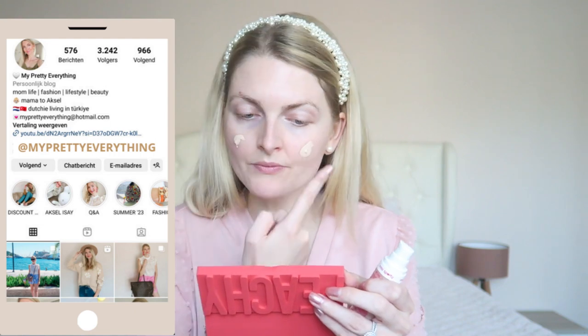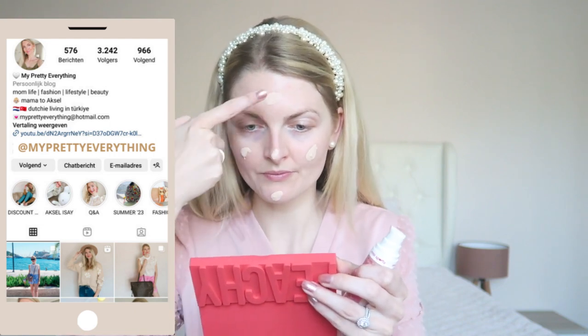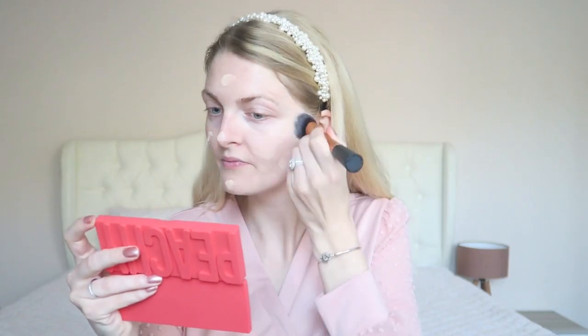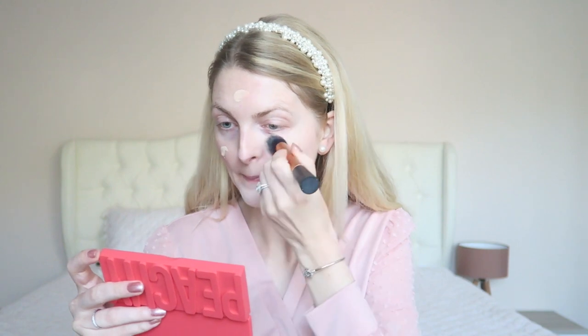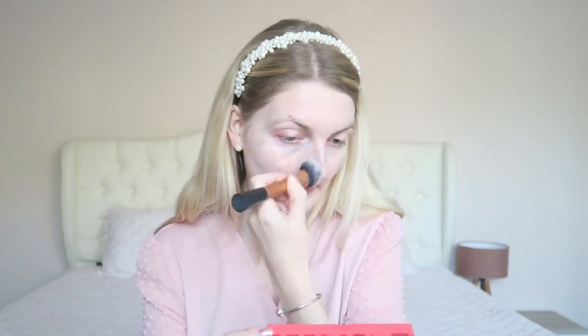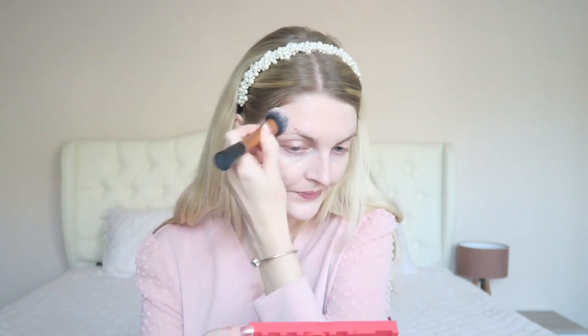The first thing I'm going to do is apply some foundation. I'm using the Miss Sporty foundation — it's the perfect color for me because I'm so pale and this is actually light enough for me. I'm applying this with my Real Techniques Face Expert brush, which is the best foundation brush out there — very easy to clean and I've had it for many years, even 10 years. After this I'll apply some concealer because I definitely need that.